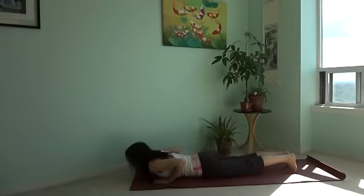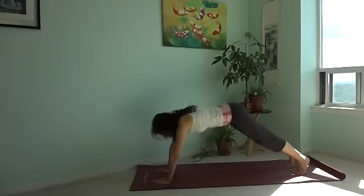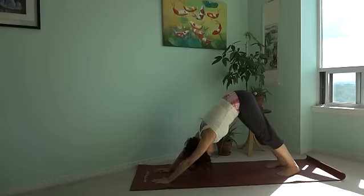With regular practice of sun salutations, you can cultivate your inner and outer energy. It is one of the most unifying and balancing sequences in yoga that can bring your chakras into complete balance.